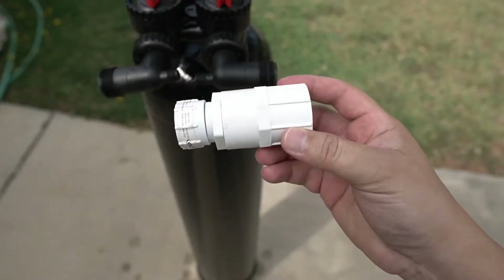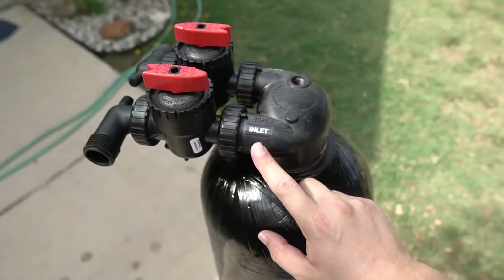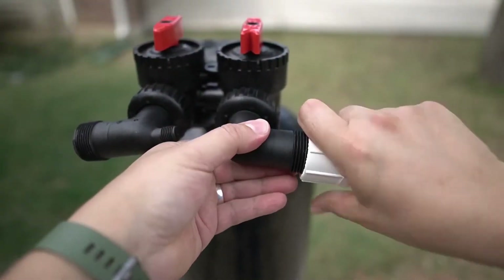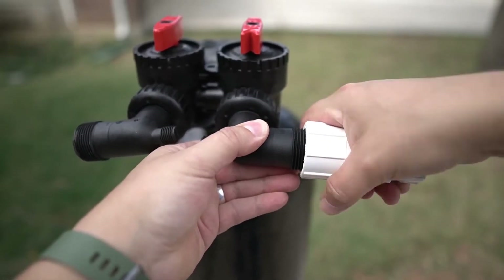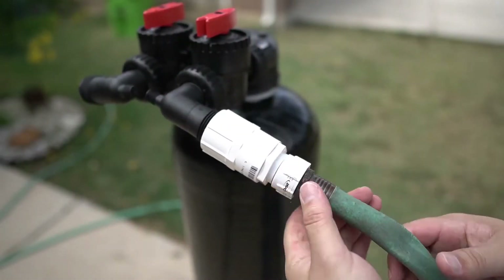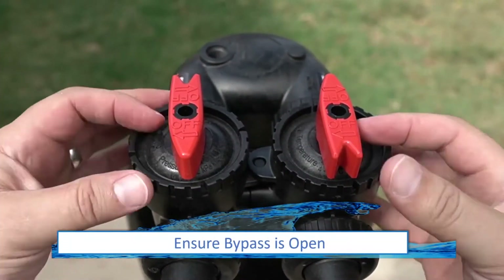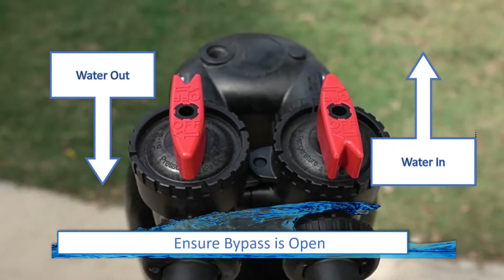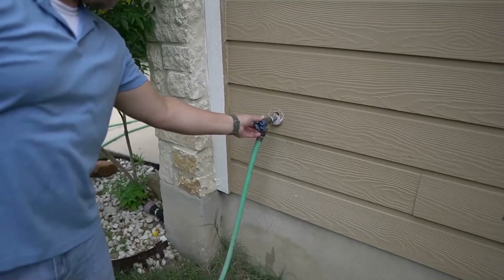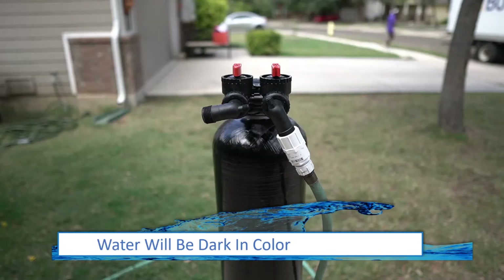The hose bib adapter will now be required to soak the media inside the tank. Locate the inlet side on the carbon filter tank and fully tighten the hose bib adapter to that connection. A garden hose connected to your spigot will then be connected to the hose bib adapter. Before turning on the water, ensure that the bypass is not activated. The valves on the top of the tank should be positioned as shown. Turn on the water to the hose about halfway. Once water begins to exit the tank, the water can be turned off.